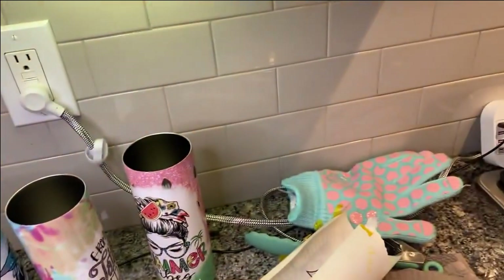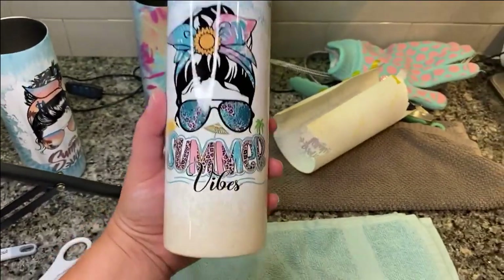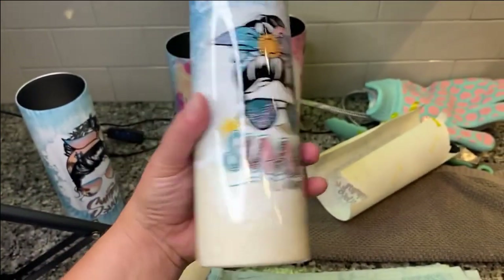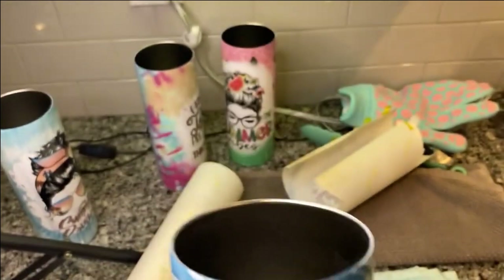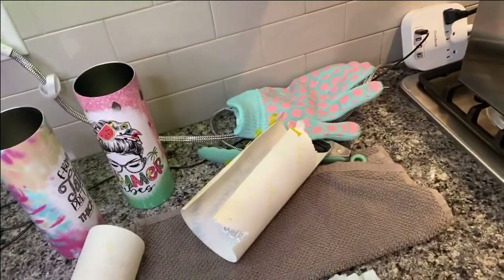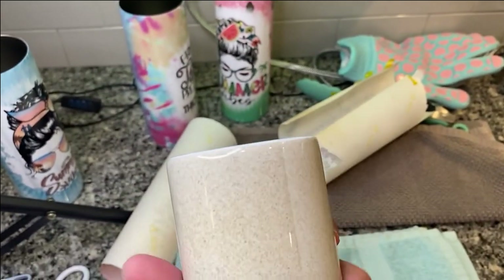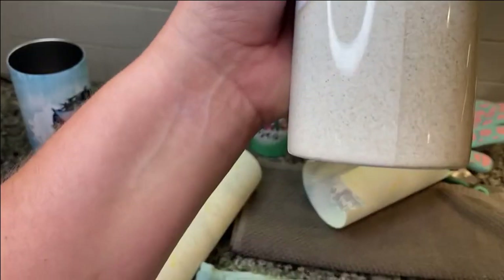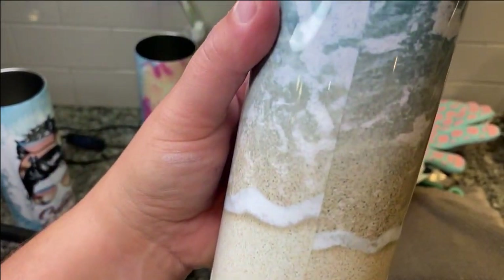That white right there is actually part of the design. The black's nice — doesn't look like it turned brown where it got burnt. Looking around the top, that looks pretty good. Looking around the bottom, mine looks pretty solid. The seam — this one was not a seamless pattern but I tried my best to make it match up and it looks good. No ghosting.